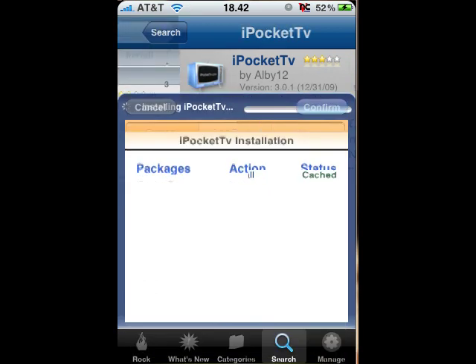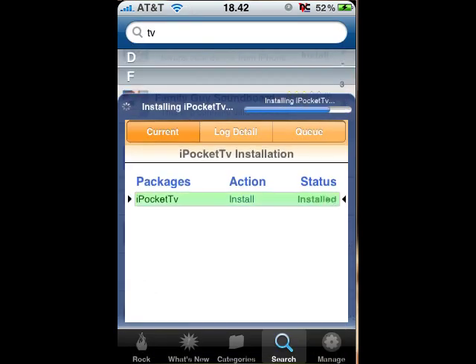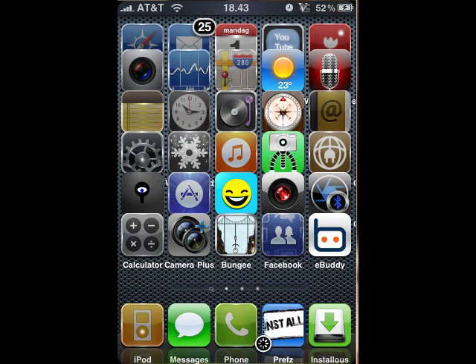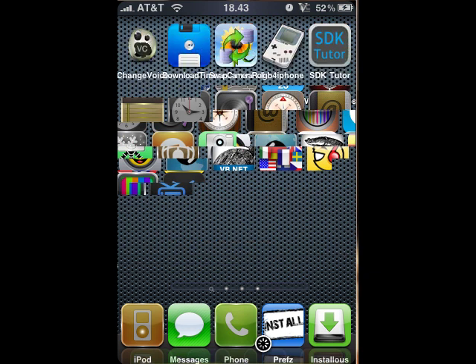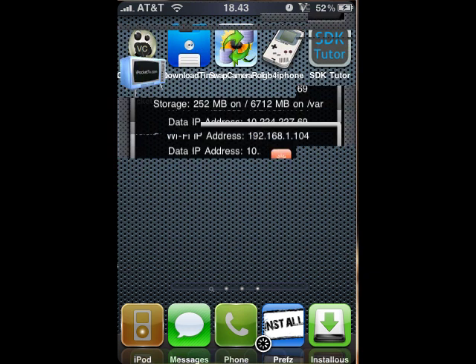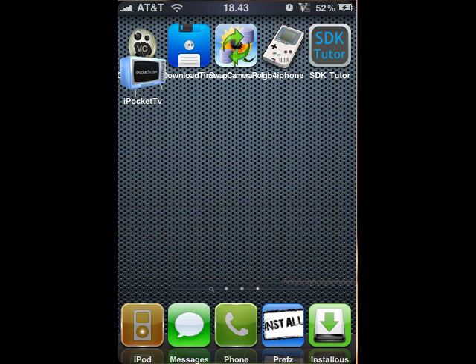We're just going to install that. Installing. iPocket TV install complete. Just going to exit out there and respring. Okay, open up iPocket TV.